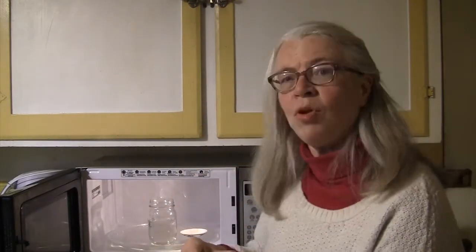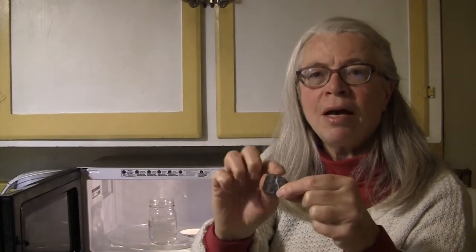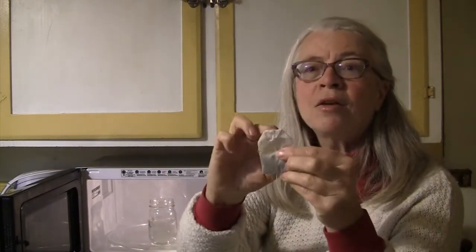The tea I'm going to use is actually Bigelow's Constant Comment. If you haven't used Constant Comment or some of the other Bigelow teas in a while, you may not know — they've redesigned their tea bag. There's no staple. It's actually tied and looped around on the tag, as it is on the back.